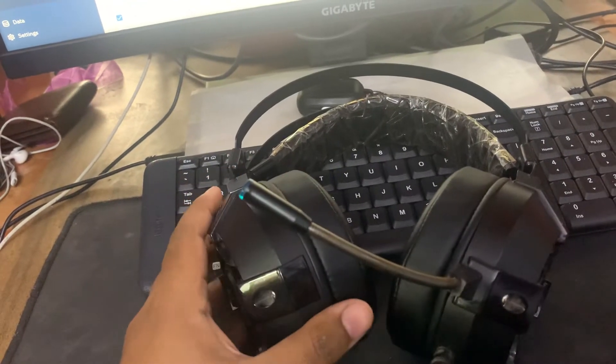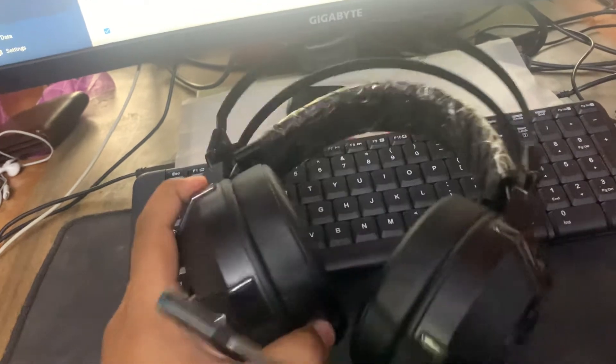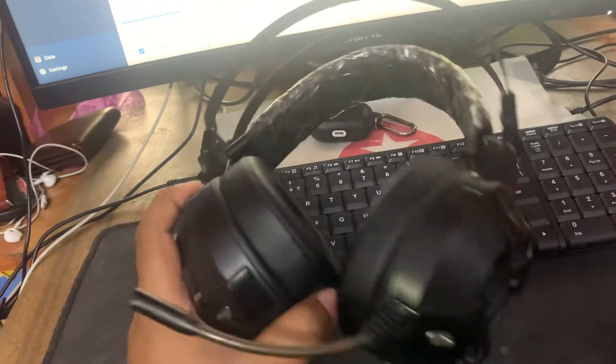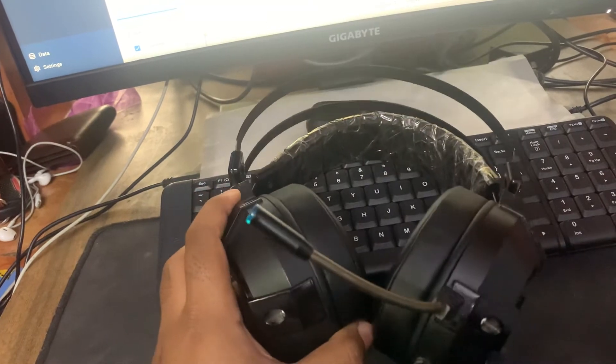I don't see a requirement of buying a new one, at least for now. Hope it helped someone who was looking for the ear cups like me — I'll put the link in the description.